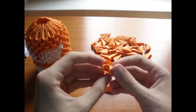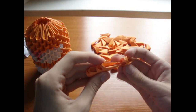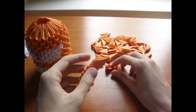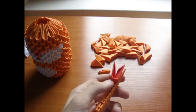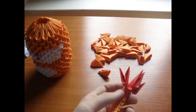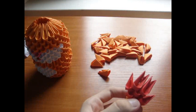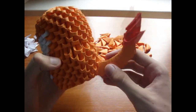For the tail, take 10 orange pieces and connect them like this. Add 2 red pieces here, 3 on top, 2 on top, and 1 on top. Like this. Glue it here.